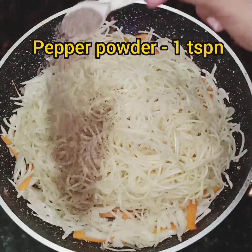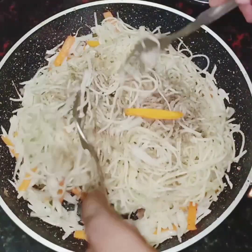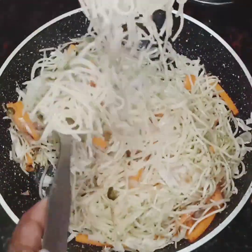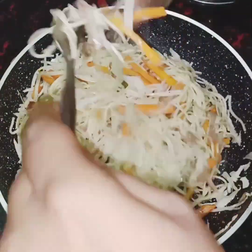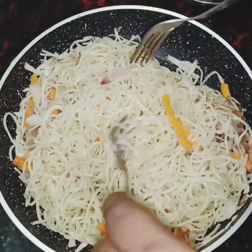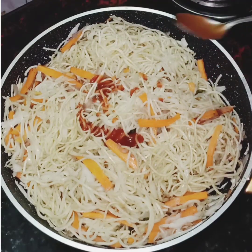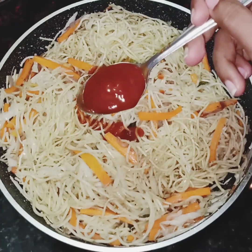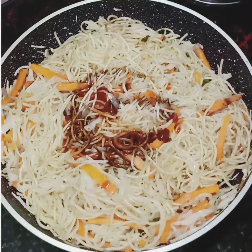Add 1 tsp. Add 1 tbsp tomato sauce. Add 2 tablespoons. Add chili sauce — I will add red chili sauce. I will add green chili sauce. I will add 1 teaspoon of soy sauce.